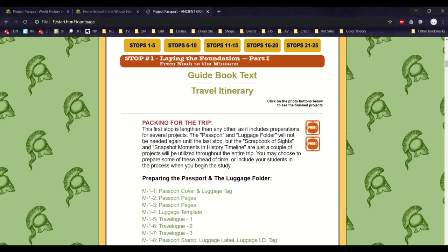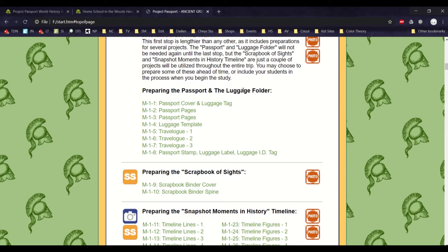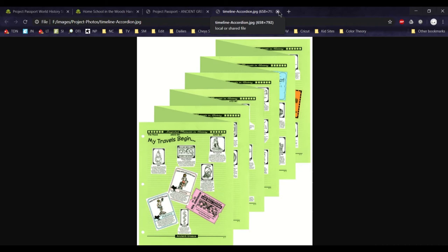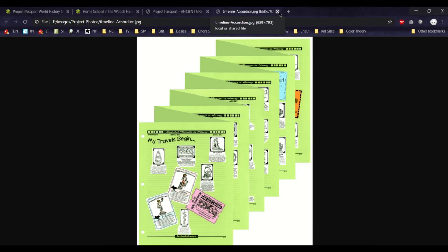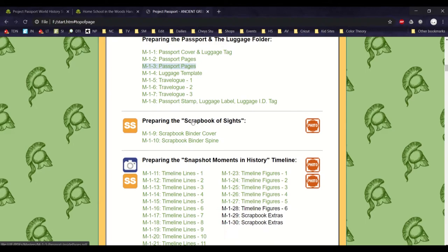This is more convenient and easier to use rather than going through each of the files individually. For each one — preparing the passport and luggage folder — everything you need is right here so you don't have to go searching for it. Same thing for preparing the scrapbook of sites, snapshot moments, and history timeline — it's all here, and it'll have all the pictures to show what it should look like in the end. They make this easy to follow and gives you everything you need all in one spot.